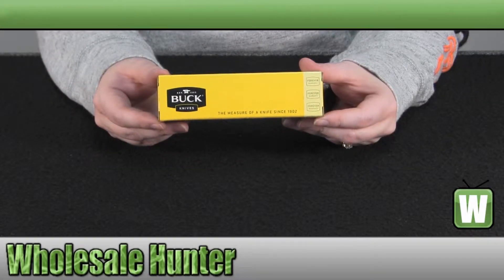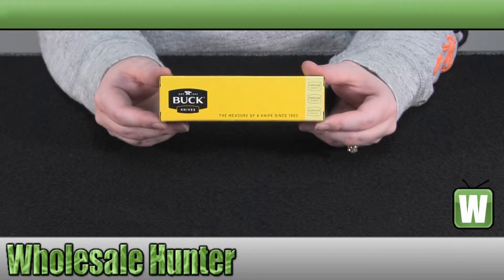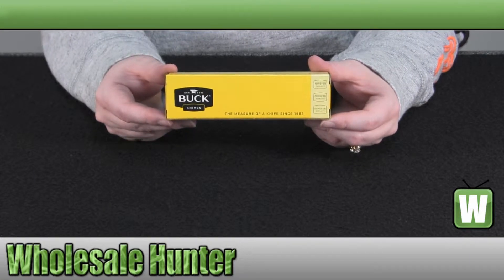Hello, welcome to the unboxing video for the Vantage Force Avid Serrated Knife, made by Buck Knives, manufacturer number 846BKX.